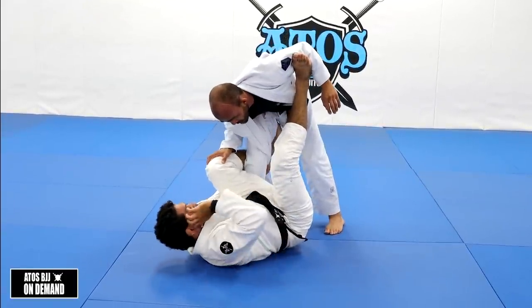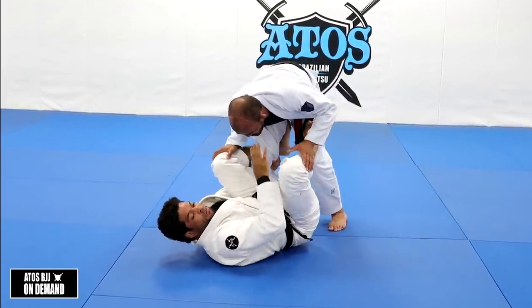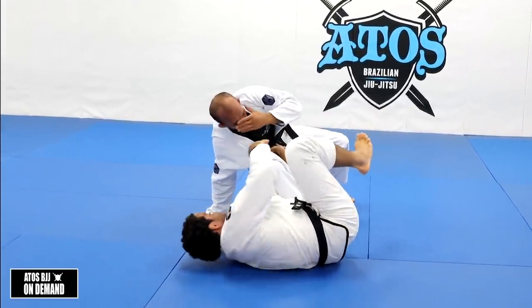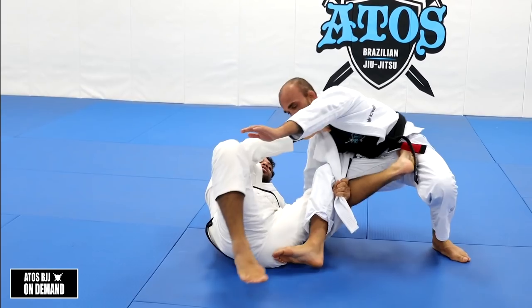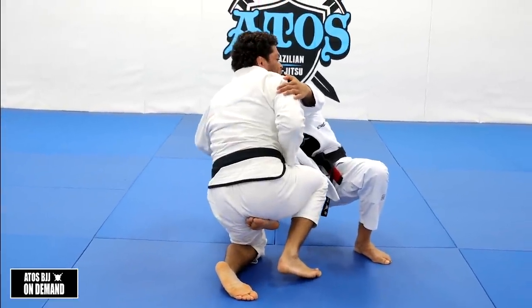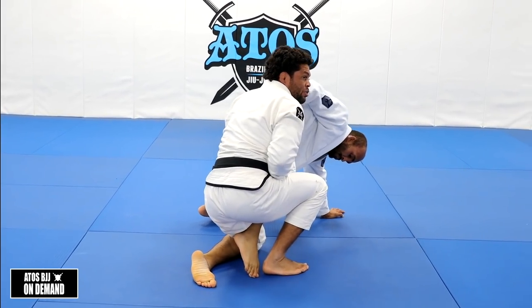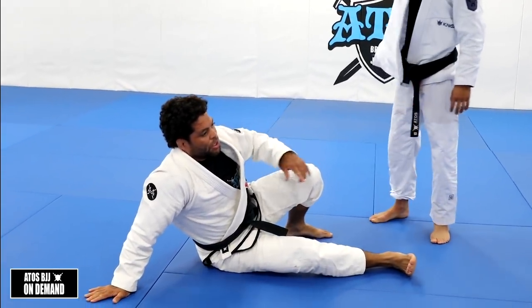Another thing we can do: if he doesn't want to step over my leg, that means his leg is far from me. So I can start bringing it to the side, push it, bring it to the side like this. When I get here, I'm going to control the hand that was on the collar — I change the grip like this. And once I change the grip, I'm going to start to look like this. Even with my opponent's body, I can go and sweep. The only thing he can do to escape is change the hand, put the other hand on the floor — if he does that, he's going to give you the back. Usually he's going to insist on staying on this side, so it's going to be easy for you to sweep.